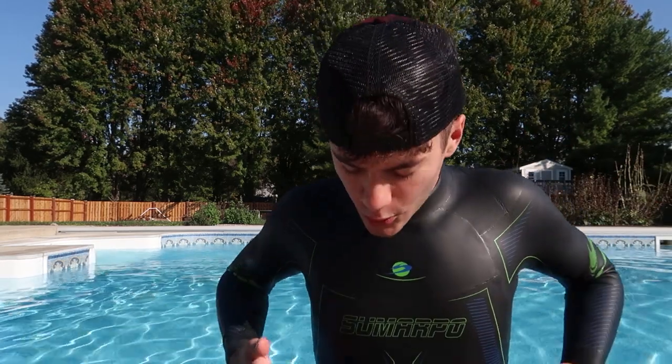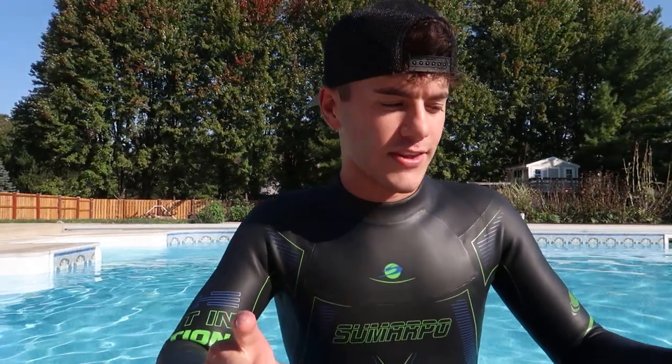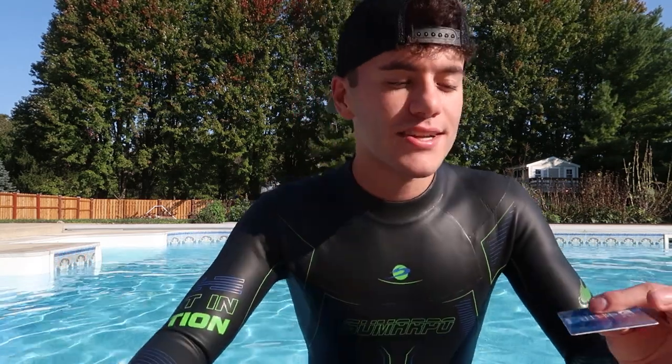The way a wetsuit works is it lets water inside — so it's your body, then a thin layer of water, then the neoprene wetsuit. Right now there's no water in the wetsuit, so I'm just feeling the cold on my feet. I feel the cold sensation from my waist down. We're gonna try and keep the core as warm as possible. I'm not some biased person trying to get you to buy a wetsuit.